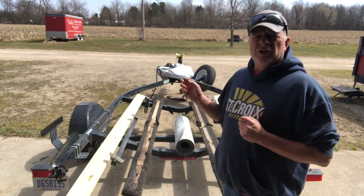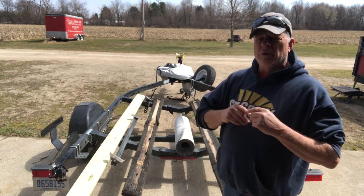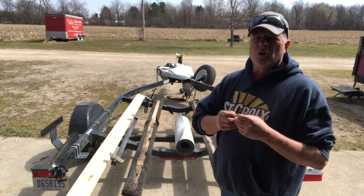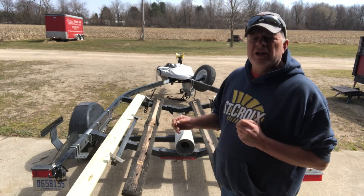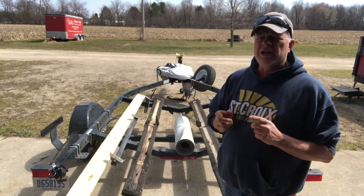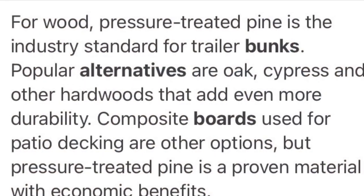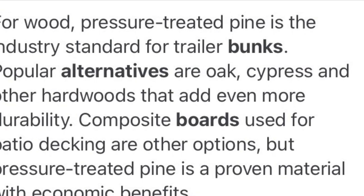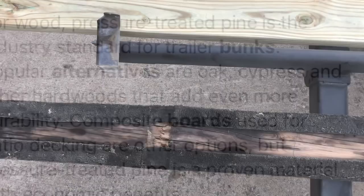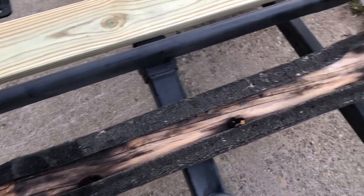Years ago you didn't use pressure-treated lumber because there was a reaction to the aluminum that would cause it to corrode and eat through it. These days there's a different kind of treatment in the pressure-treated lumber and there isn't any reaction anymore, so we're good to go with that. As you can see, my bunk boards were in very bad condition.